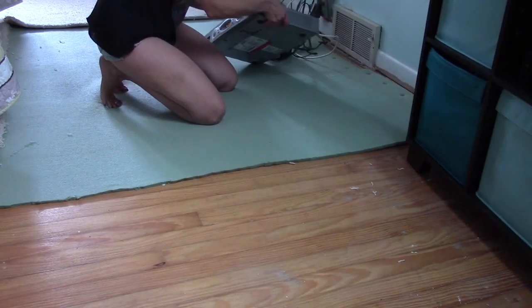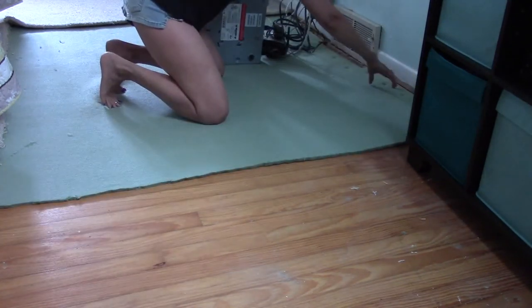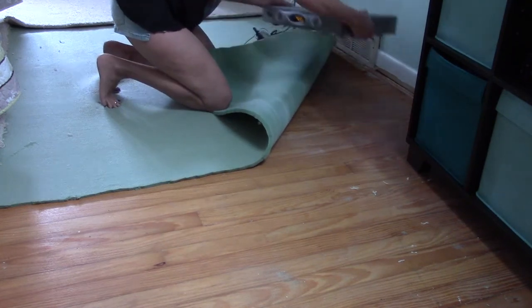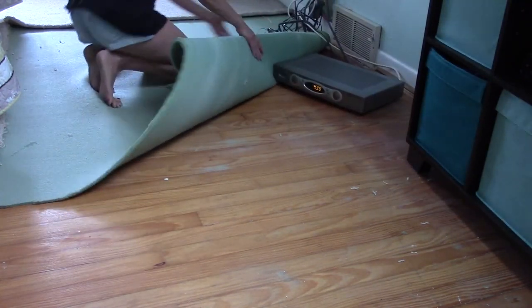Working with my Verizon box here makes things a little more challenging. I don't want to disconnect it because I'd have to reconnect it again. So there's the box and the phone.